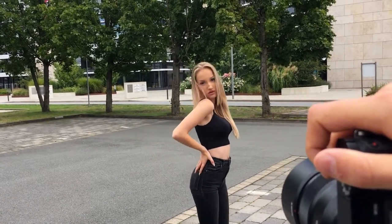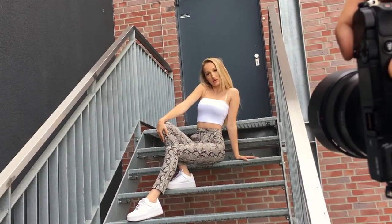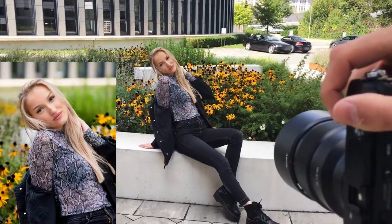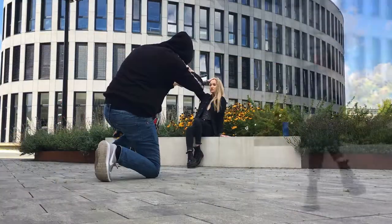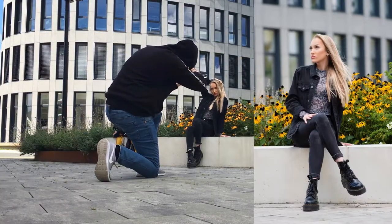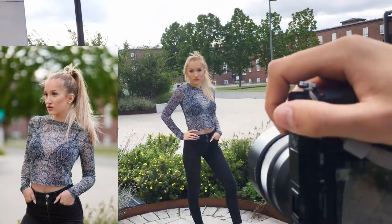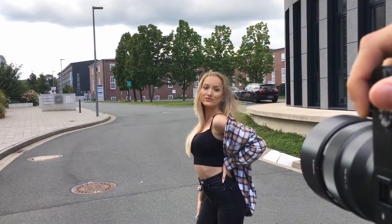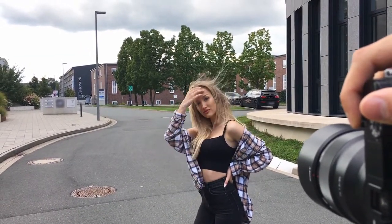Hello everybody, welcome back to my YouTube channel. In today's video I did a photo shoot with my Sony Alpha A6000 and my new 85mm f1.8 from Sony. Huge thank you again to Johanna for being the model — so much fun shooting with her. You can subscribe to my YouTube channel and follow me on Instagram. And without any further ado, let's go get it.